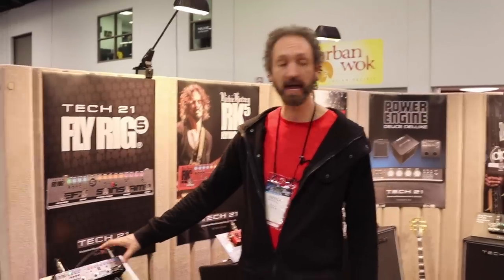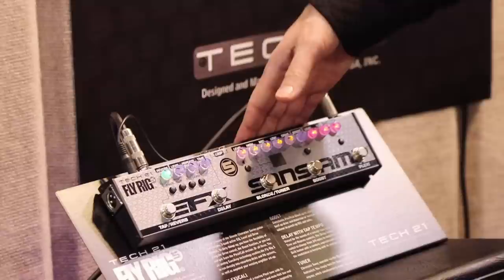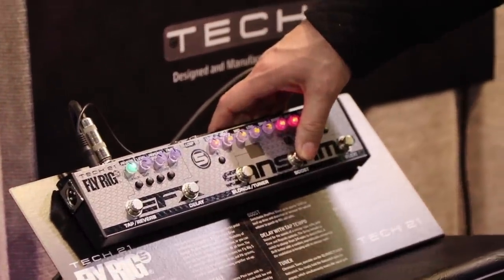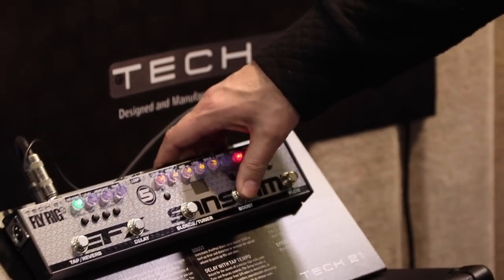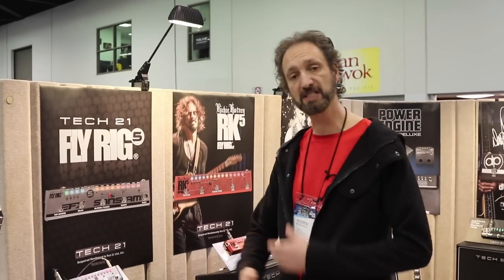The next stage is a boost stage that you can assign to pre or post boost. Let's try that. I was switching between the two functions — the first one was the pre boost that gives you more overdrive. The other one is the post boost, so if you play a lead you can jump out from the background and have more presence.